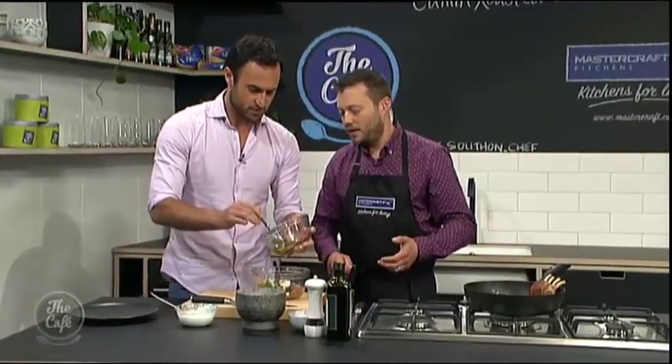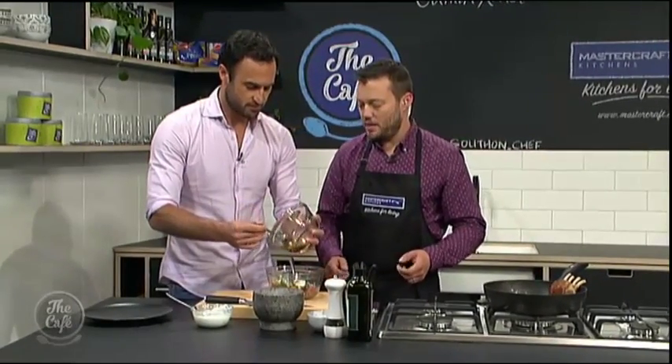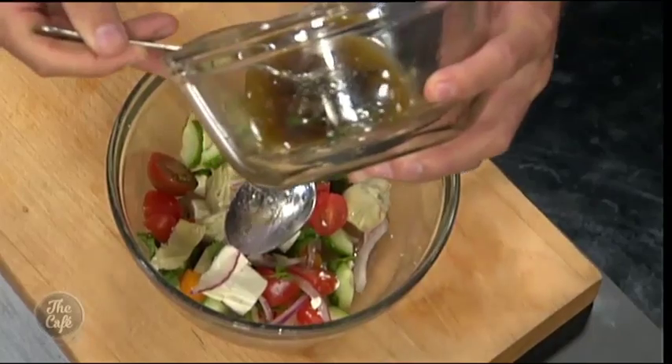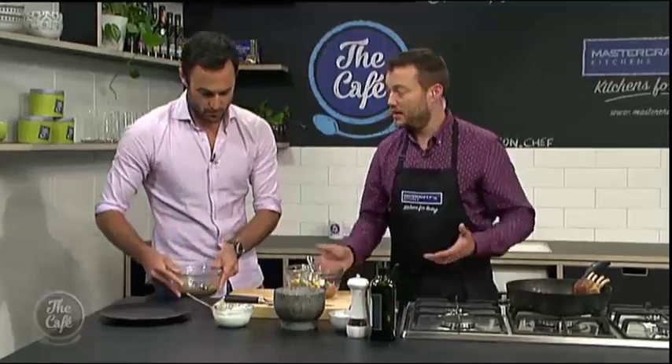Give it a stir. Just drizzle it on — about two spoons. You don't want to over-dress it. You don't want all the dressing leaking out on the plate; you want just enough to make it nice and shiny and taste good.